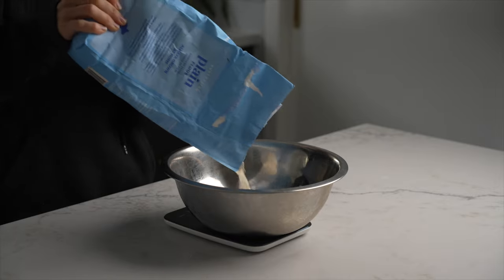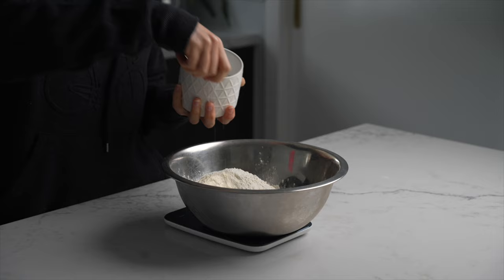Hey guys, welcome to Rosie's Dessert Spot. Today I thought I would challenge myself and see if I can bake a cake in the Gosney Dome.